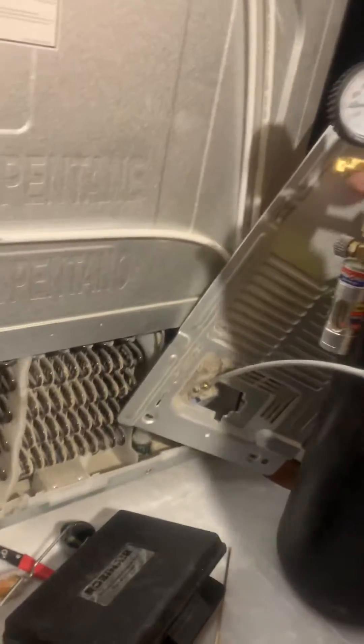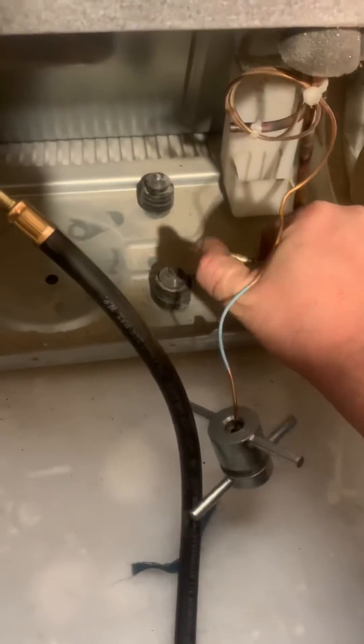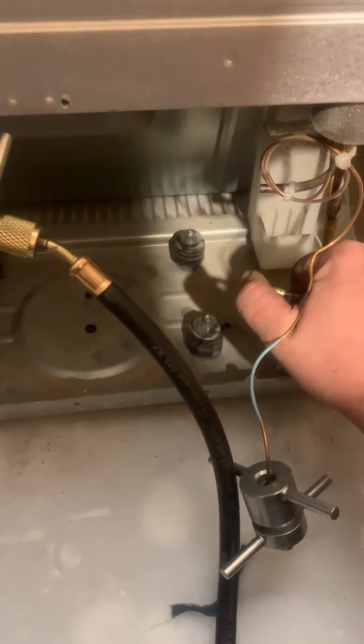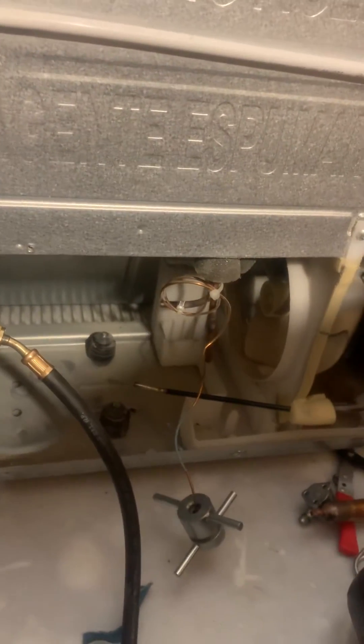We're going to hook our nitrogen up to the high side and run it through at about 150 PSI. This has a flow regulator on, so I've got to open that. I like to cut the end to let it build on the low — this is more important than the right side. Some guys use a paper towel on the end to keep the oil. I'm not getting hardly anything out of this, so I think we're good to go on the high side, which means the evacuation on this should go pretty well.